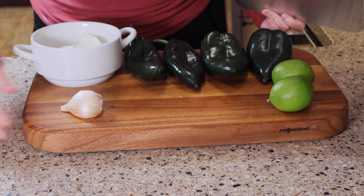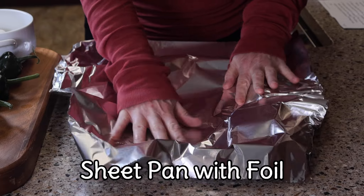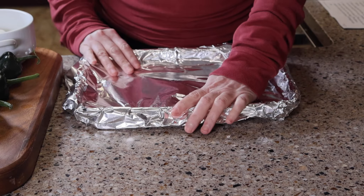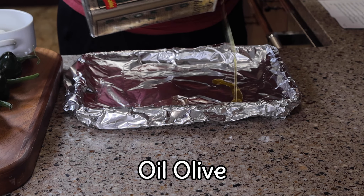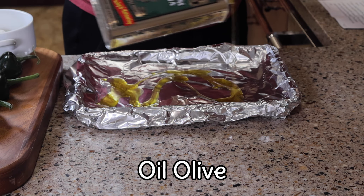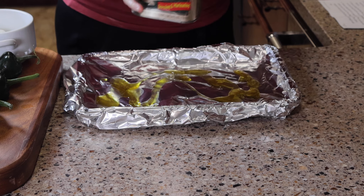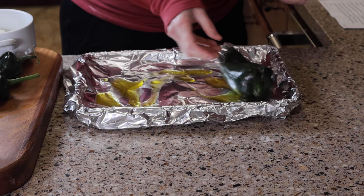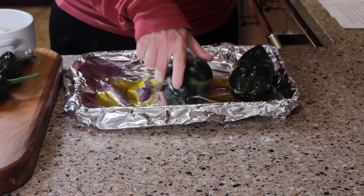To start off, we're going to be making the roasted poblano cream sauce. One of my first tips in the kitchen is to cover your sheet pan with foil. I love foil as it's so versatile and has so many different uses. You can see next I'm adding a little bit of olive oil to the sheet pan. If you don't have olive oil, you can use Pam or some type of kitchen spray.